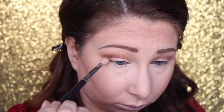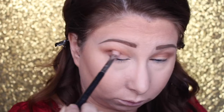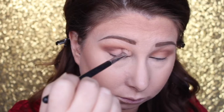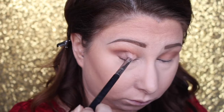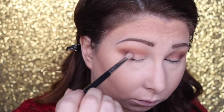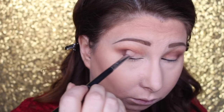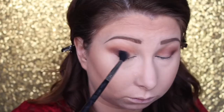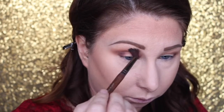Now going in with Americano, which is a very dark, almost purple-based brown color, and focusing that on the outer V. I'm using a Sigma E25 brush, which is slightly smaller and more tapered, focusing on the outer V area, darkening it up, adding more, and just keep going back and forth until you get the depth and darkness you want. Then going back in with a fluffier brush to blend it all out. You can go darker, you can add black — I just wanted to keep it brown and simple.